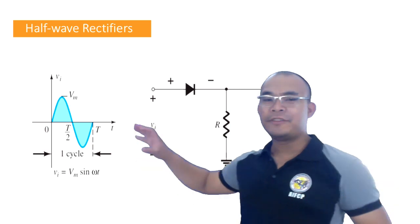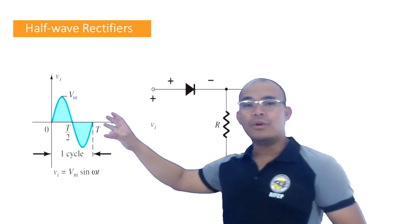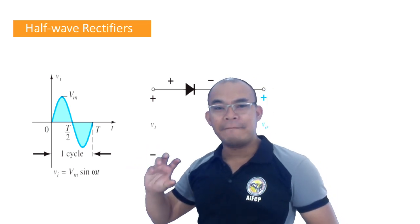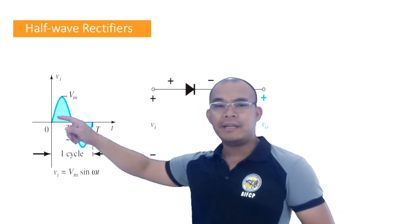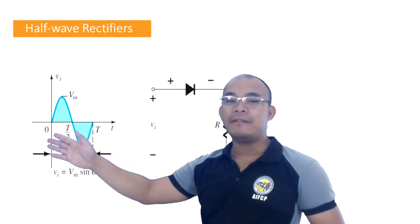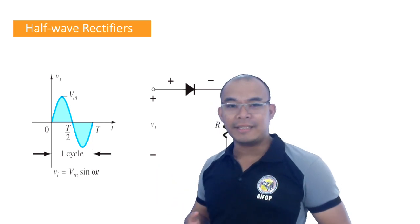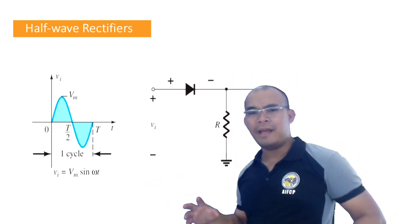Going back to our past lecture, we have alternating current as our voltage source. Alternating current — because the polarity alternates: at one time it is positive, and then at a later time it is negative, and then after the negative part it turns positive again, positive, negative, positive, negative. That is why it is called alternating — because it alternates polarity, positive then negative.